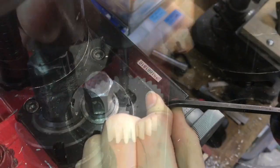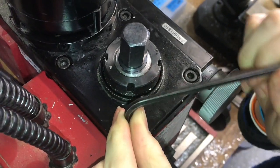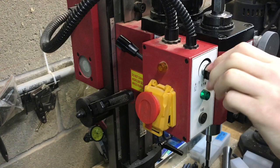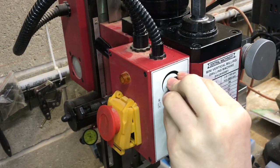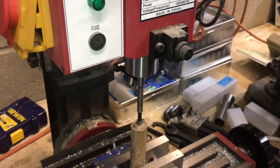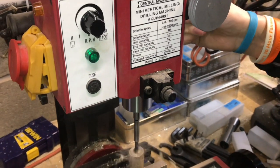With the mill all back together, we'll give it a try and see how we did with this gear fix. We'll go ahead and turn the machine on first and make sure that everything looks good, then we'll try cutting through a part. Everything runs as it should, cuts as it should.